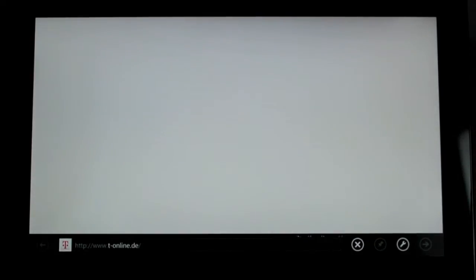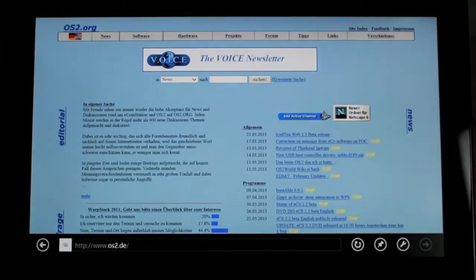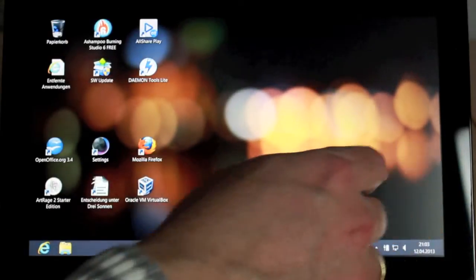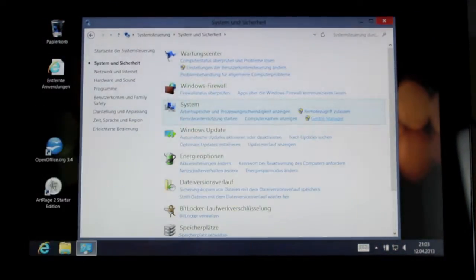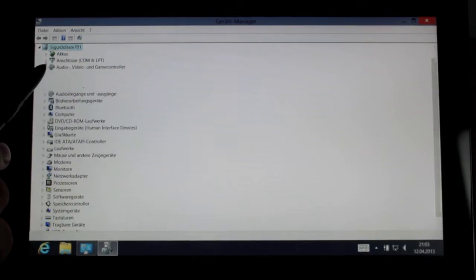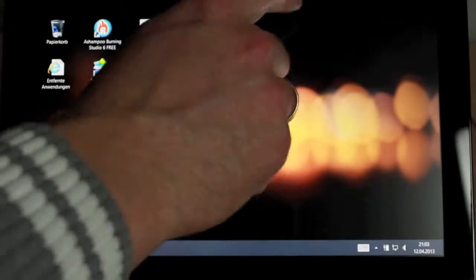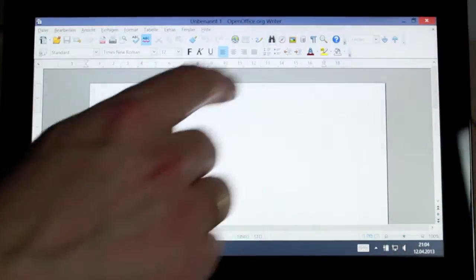Internet Explorer 10 is integrated for Internet use. You can change between home pages by using simple swipe moves on the tablet. For some tasks you still have to switch to the Windows 7 interface that underlies the Windows 8 tablet interface. With an internal SSD hard disk drive, bigger applications like office programs start very fluently and quickly.